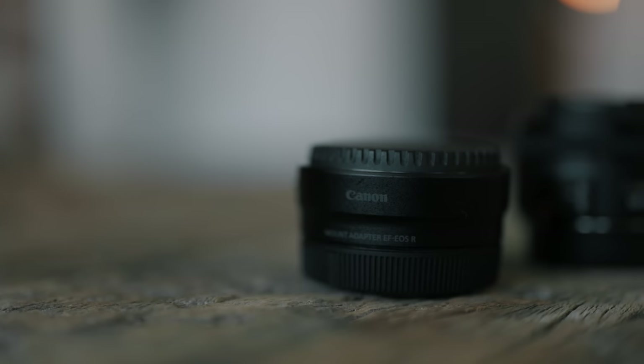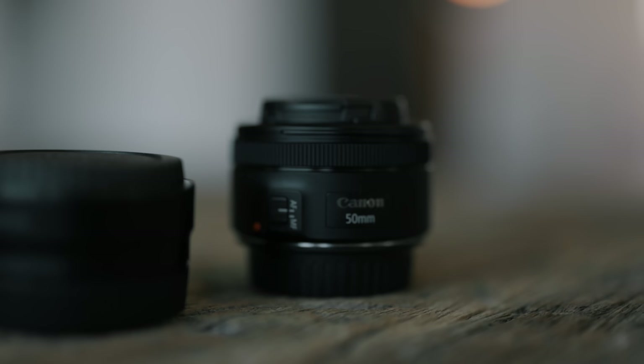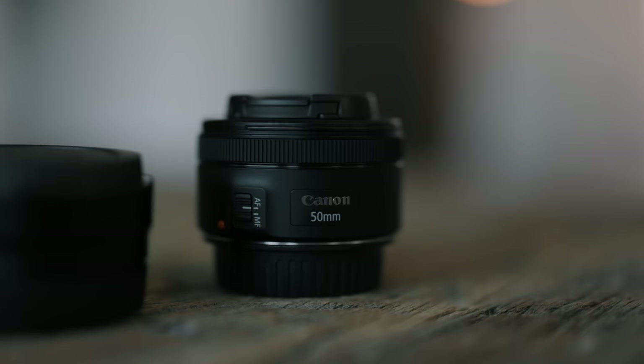Keep in mind I'm using the EF-to-R lens adapter with my Canon R5, which allows me to use EF mount lenses. This adapter is about a hundred bucks, so if you wanted to get it along with the Nifty 50, you'd be looking at about $250 US dollars. But after this review, you might think that's worth it.